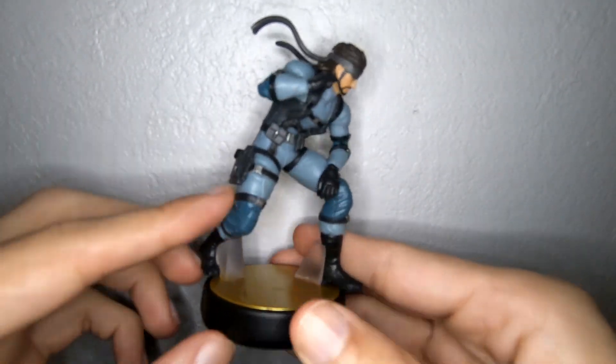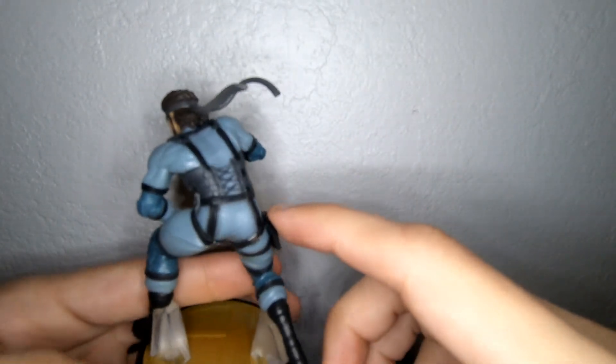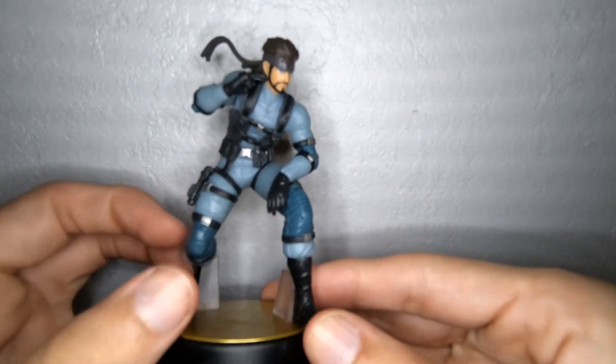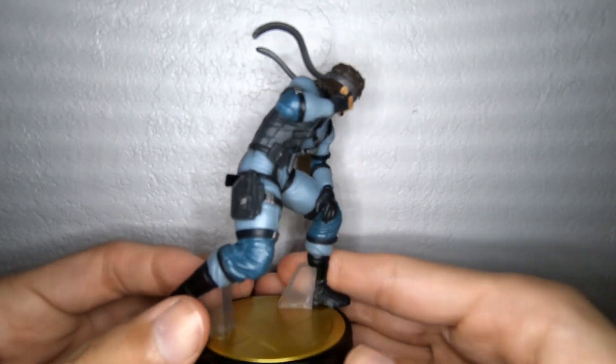You got his weapon right here, and then you got a bunch of pockets right here. Just really nice detailing going on. He's got this headband that flows and it gives it a good appearance — really cool. There are support structures for the amiibo. Just a fantastic amiibo, and really excited to have this, especially a few days early.